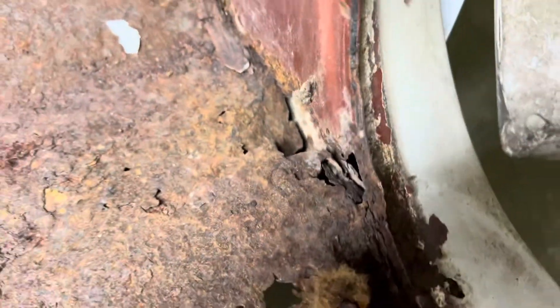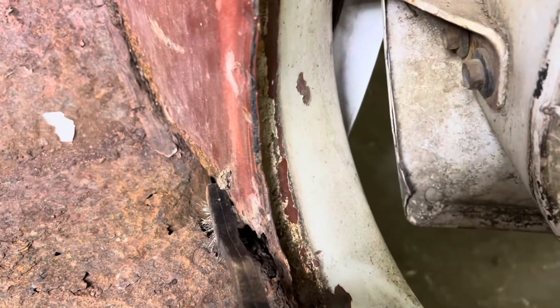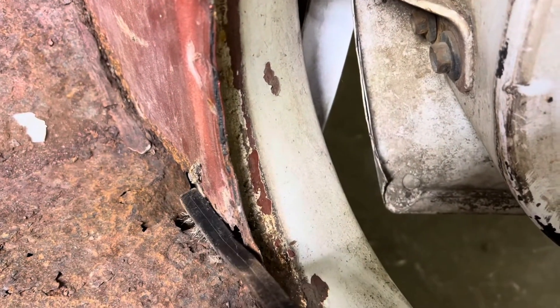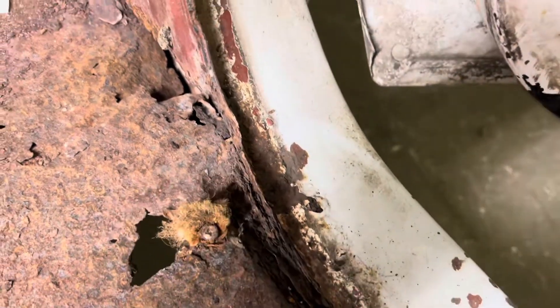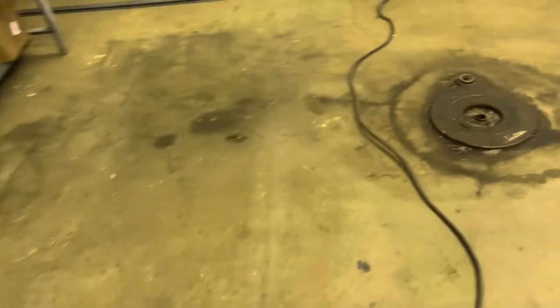This will probably be the hardest side to do - it's a lot bigger area, and I don't know what I'm going to get into. But I think what I'm gonna do is replace this piece and bring this piece over to it and tack it. Anyway, let me get the piece out of the other cab.